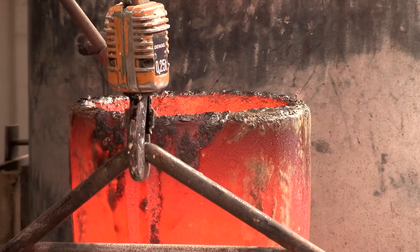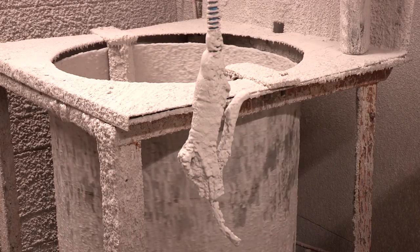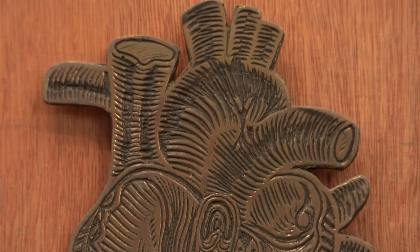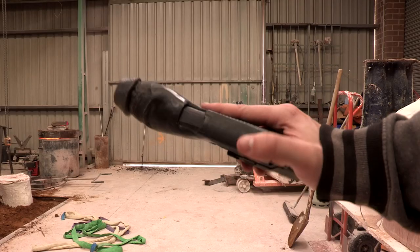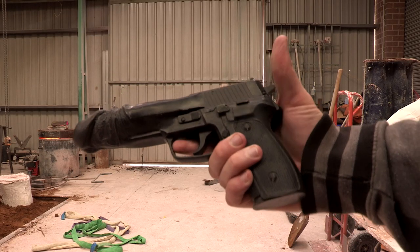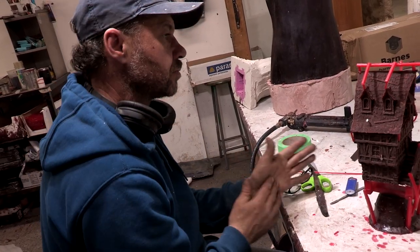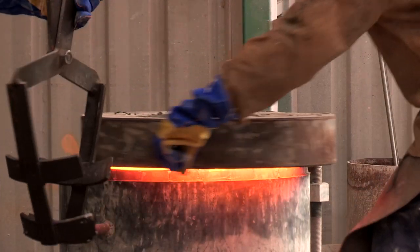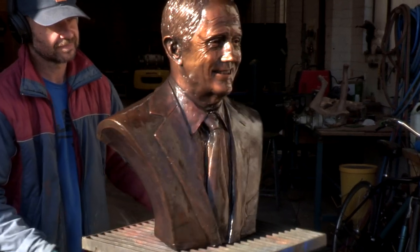Lost wax casting is a multi-faceted process that has been practiced for over an estimated 5,000 years. It is used to create metal works of art that can range from the eloquent and beautiful to the monstrous and unseemly, and of course, everything in between. The Mal Wood Foundry in Melbourne's northern suburb Reservoir is a highly respected proprietor of such artworks, and artists from around the country turn over their sculptures to have them recreated in beautiful bronze.